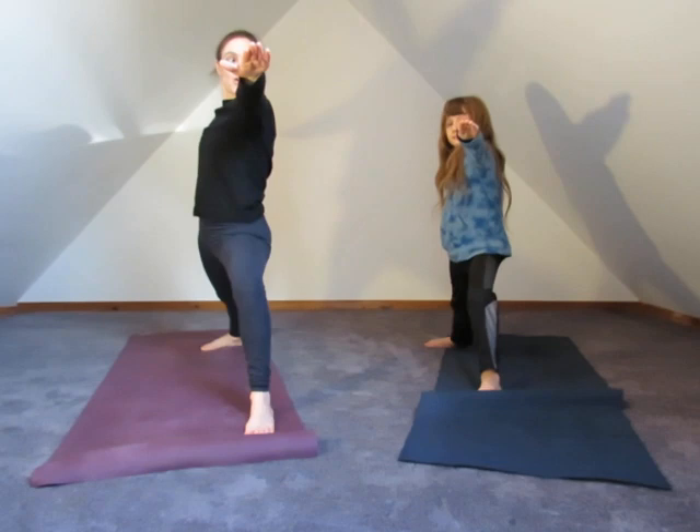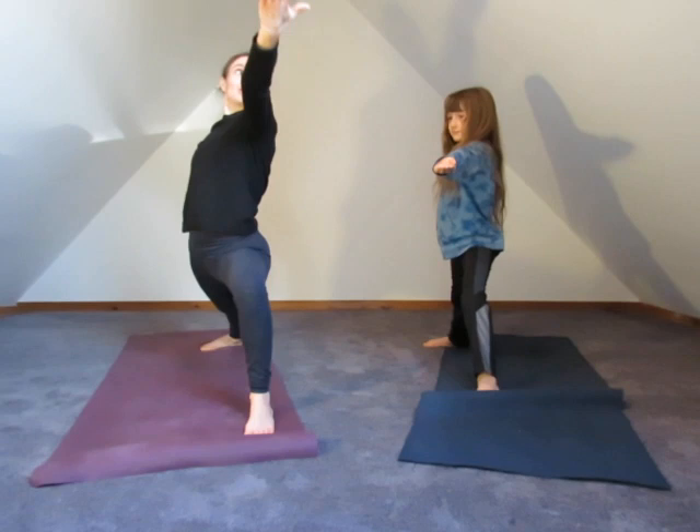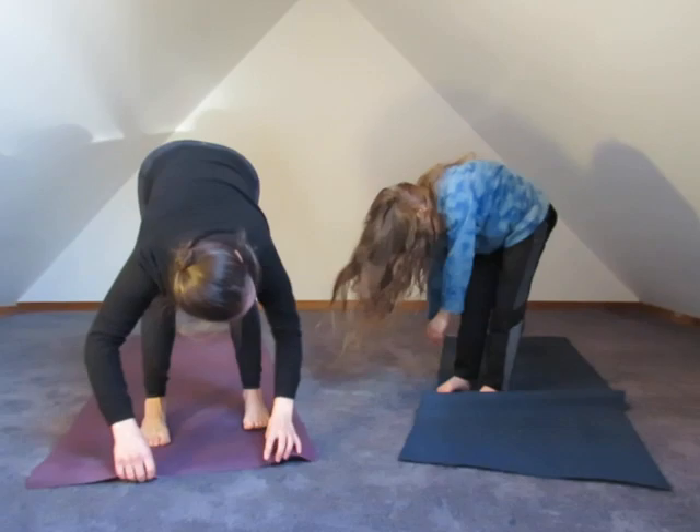We're going to straighten the leg, bend the leg, straighten the leg, bend the leg, straighten the leg — take that hand palm up and pull it back. And then we're going to come all the way down and step the right foot up. Ragdoll — just let yourself hang, deep breath. You can shift side to side if that feels good.